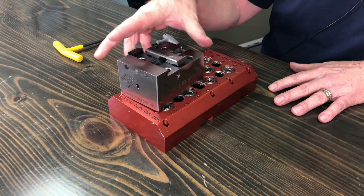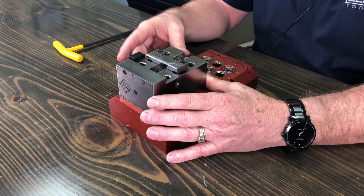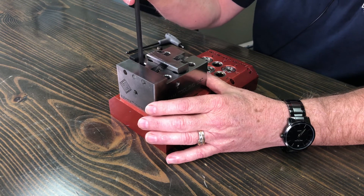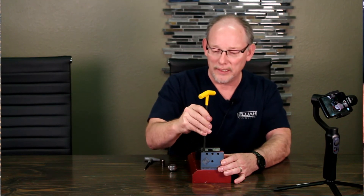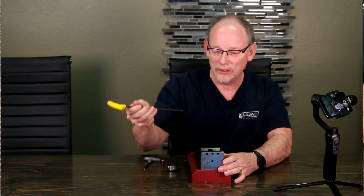I'm just going to quick-change the vice on here, and you can see it's just going to drop into place. Then we're going to use the same procedure in raising the stud, and we're going to push it back down. You can feel it when it reaches the bottom, and then you turn another quarter turn — and there it is.